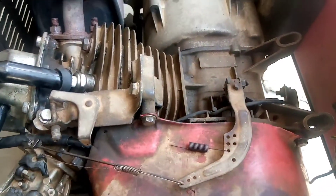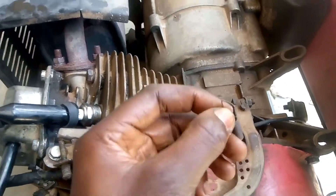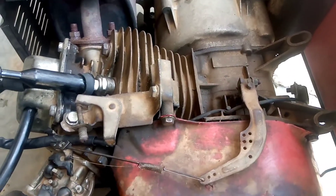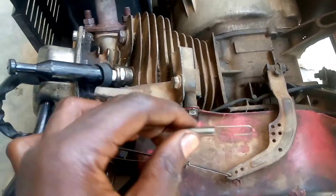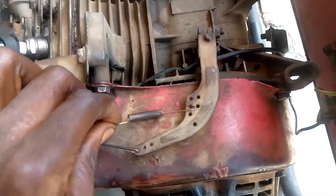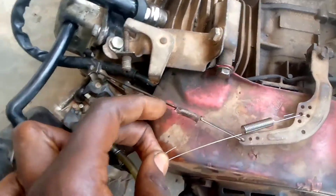So we remove this old one — gently remove it. Remove the old spring and put a new one. This is a new governor's spring. We put the new spring inside there.